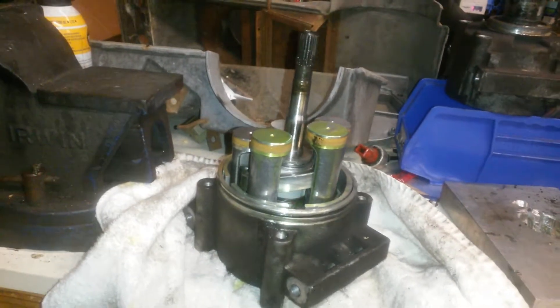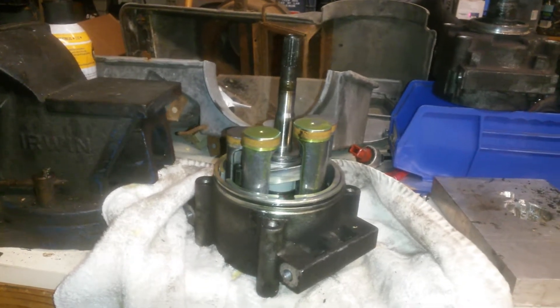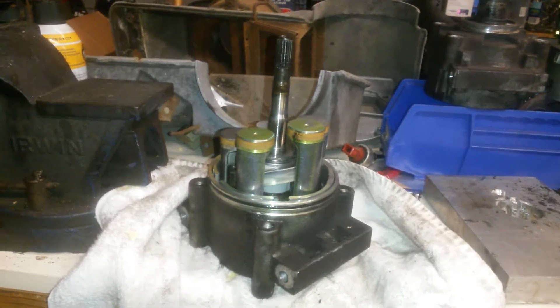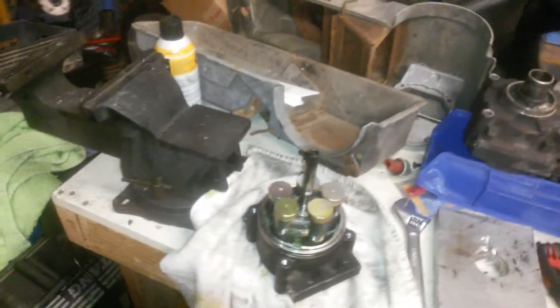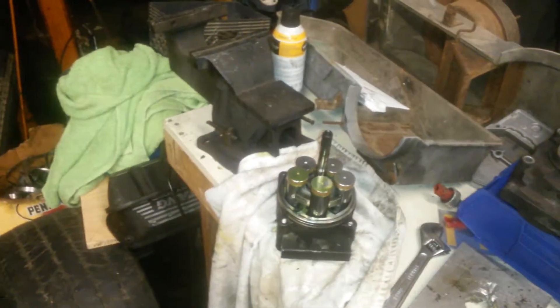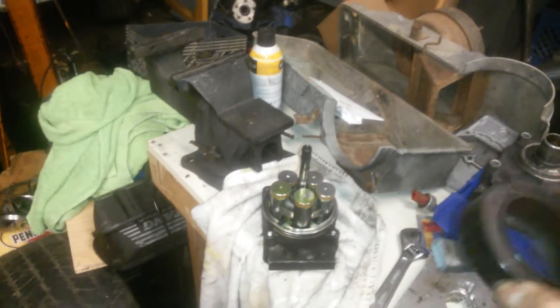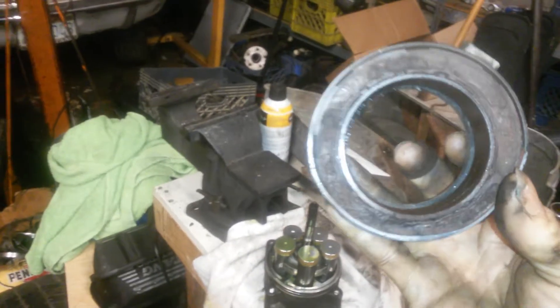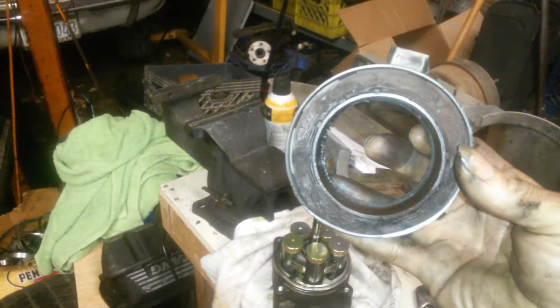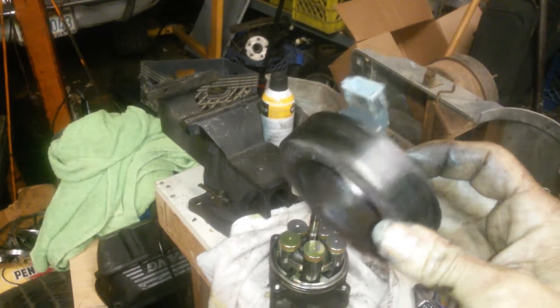I had a buddy of mine who burnt up the clutch on his. And that ring, as you can see at the bottom, is bent, so it's going to be no good.